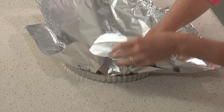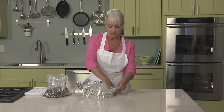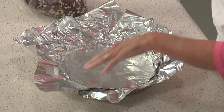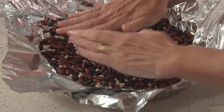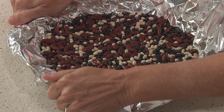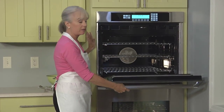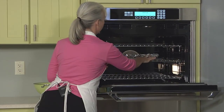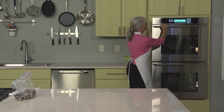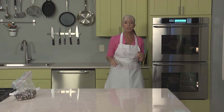Line the inside with foil, making sure you get it into the corners so your pie weights can go right up against the side. Pour them in until it fills the tart pan and press it down a little bit. We've heated the oven to 425, but as soon as we get the tart into the oven, turn the temperature down to 400. We're going to partially bake the tart shell, fill it, and then continue baking.